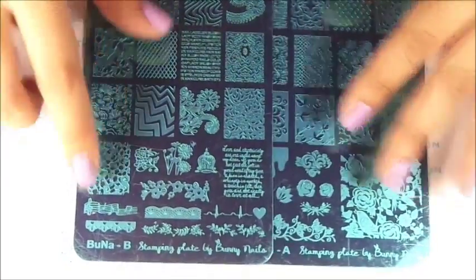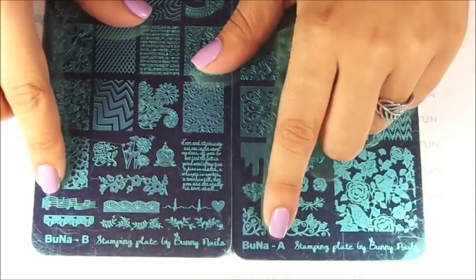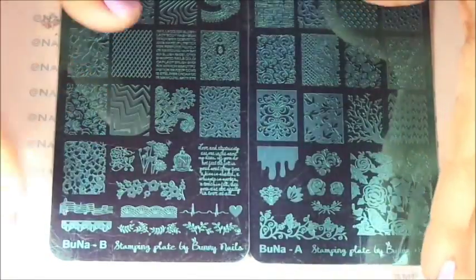They both start with BUNA. We have the BUNA plate and the B plate. They're beautiful images, very girly, very lovely, and I want to show you guys.